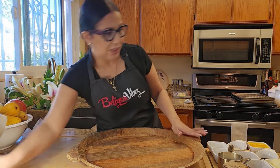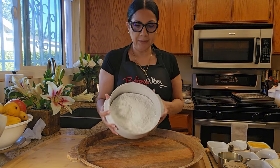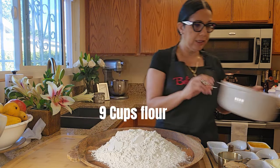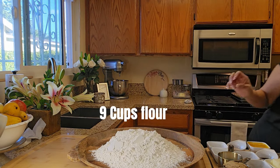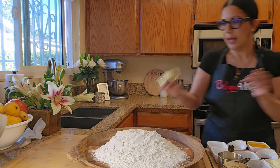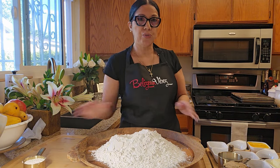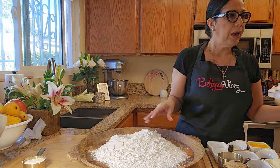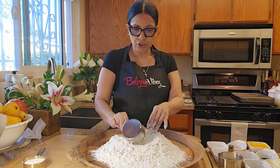So let's start. We have here nine cups flour. I'm going to put all my flour in and keep a little bit aside, as I always do — my flour is too moist. Okay, so that's nine cups flour, and one cup brown sugar.